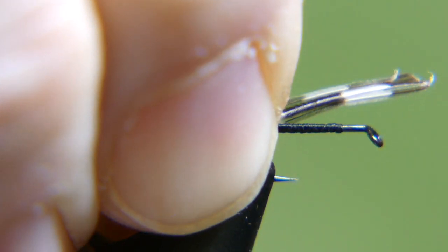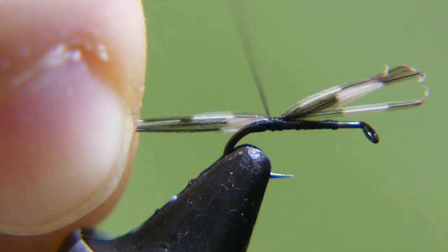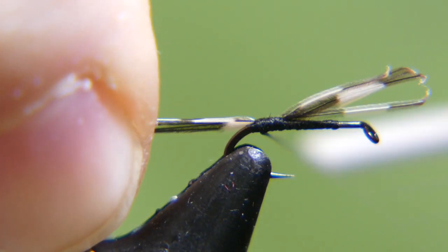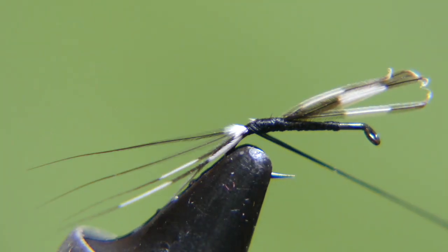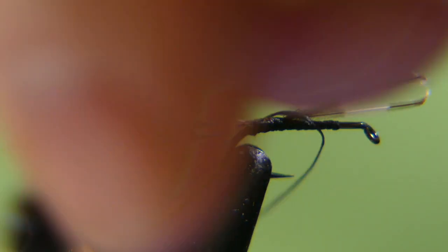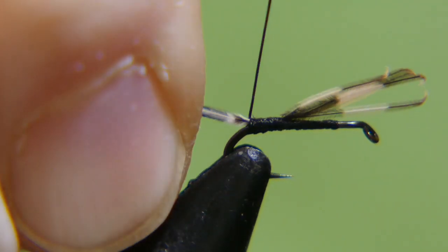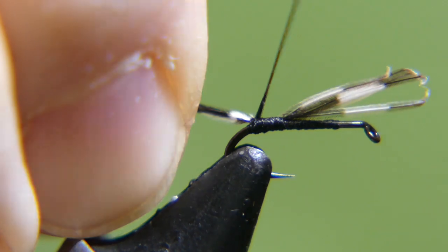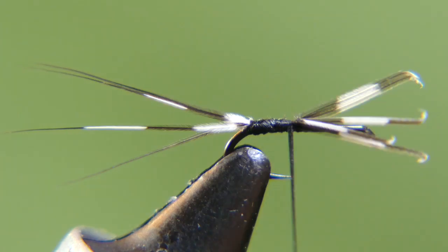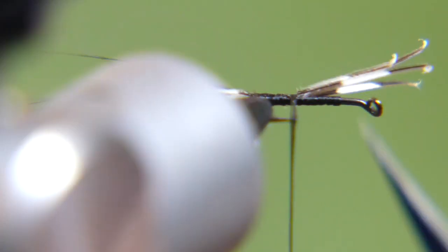Set it right on top and go ahead and wrap it in, wrapping backwards to the top of the bend of the hook. Then take your thread, go up underneath the tail and pull it up to splay it out a little bit. Wrap it back forward, and when you get up here you can cut away the excess. Everything's secured — see how it looks on your side, looks pretty good. Cut it away.